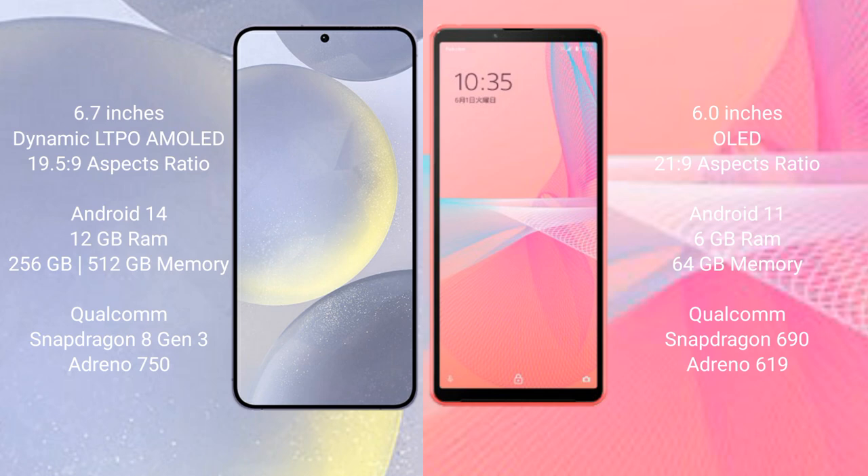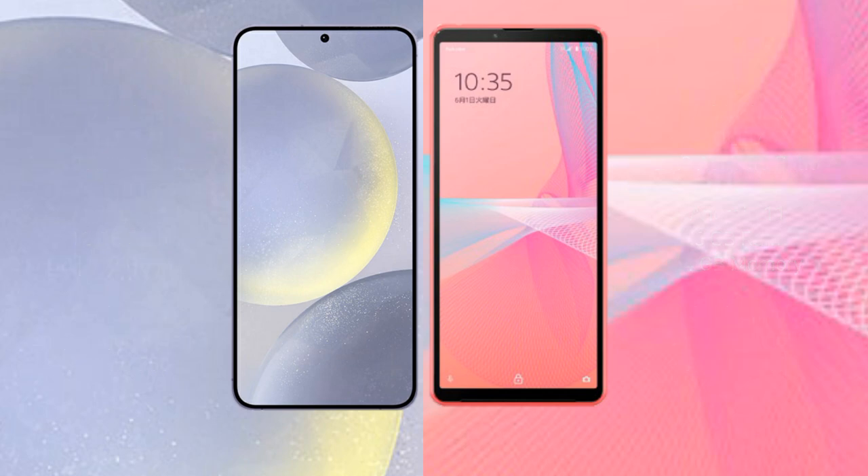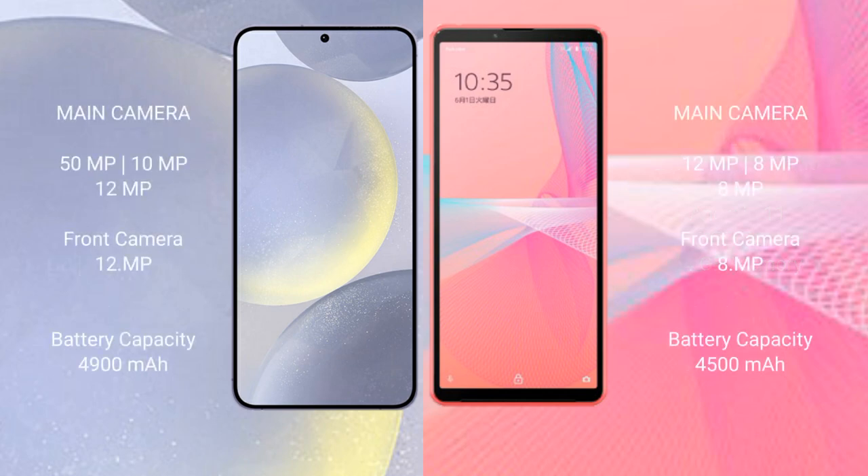The Samsung Galaxy S24 Plus comes with 12 GB RAM and 256 GB or 512 GB internal storage, a Qualcomm Snapdragon 8 Gen 3 processor, and an Adreno 750 GPU. The Sony Xperia 10 Mark 3 Light comes with 6 GB RAM and 64 GB internal storage, a Qualcomm Snapdragon 690 processor, and an Adreno 619 GPU.